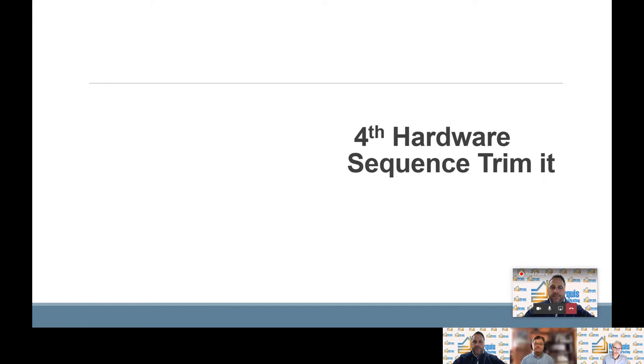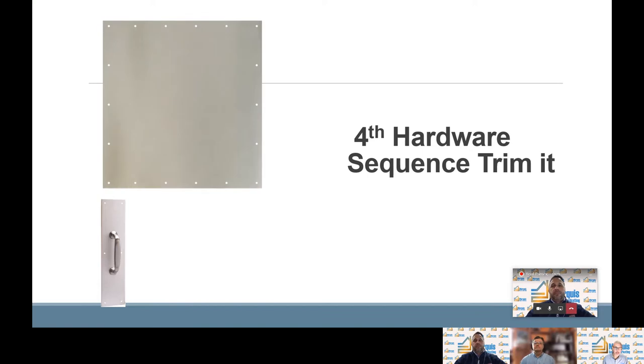Fourth hardware sequence: trim it. On this slide we're going to talk about products that are put on the door after it's hung. The first is push and pull plates — here's an example of a pull plate; a push plate would be the same but without the handle. Next are armor plates and kick plates. Kick plates are installed at the bottom of the door. Armor plates are a lot bigger than kick plates and are usually put on doors that are opened with carts or gurneys, like in a restaurant or hospital. And lastly we'll talk about knockers and viewers — here's a door knocker with a viewer integrated right into the knocker.